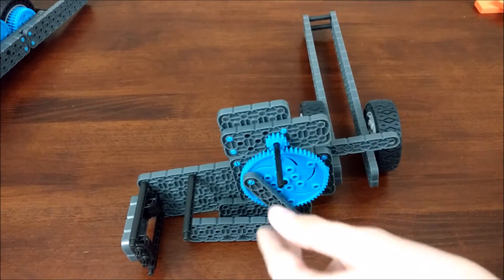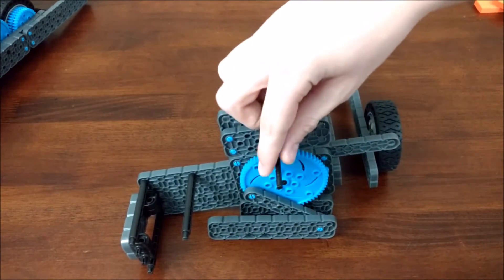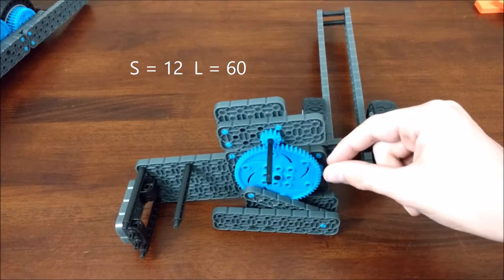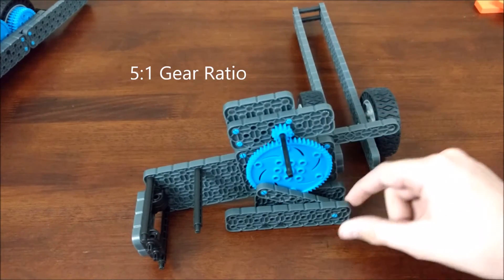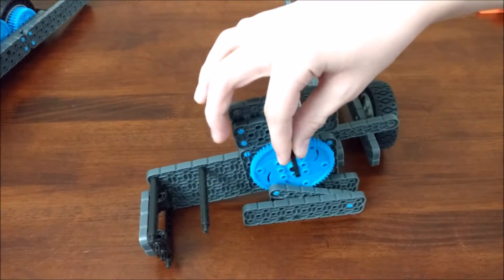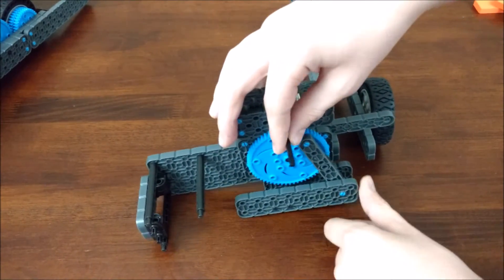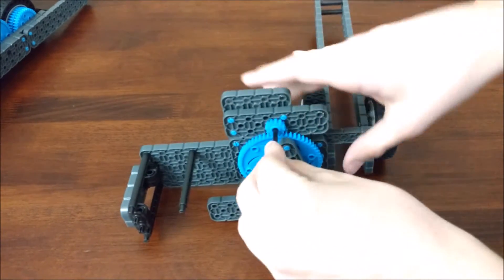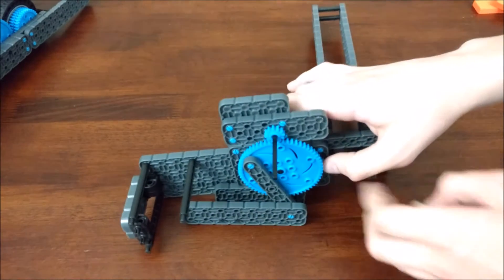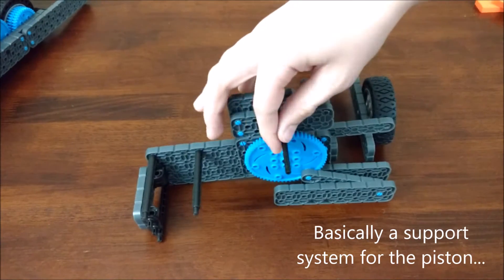So that's the piston. When the motor turns on the robot, the small gear here with 12 teeth and the large gear here with 60 teeth gave the piston a 5-to-1 ratio. So when you turn this, the piston goes out and back in.